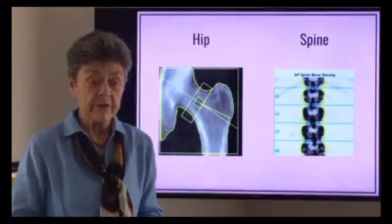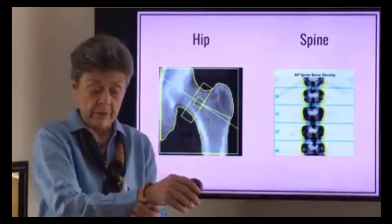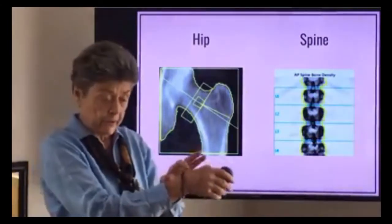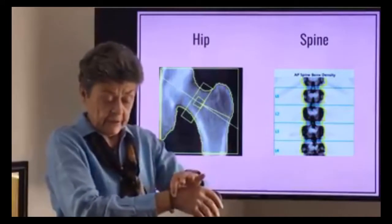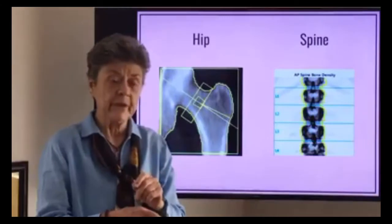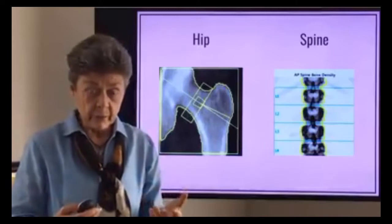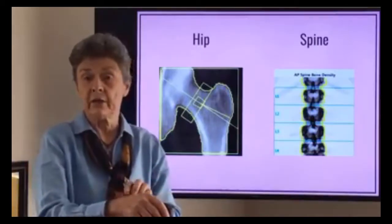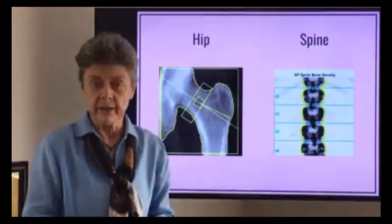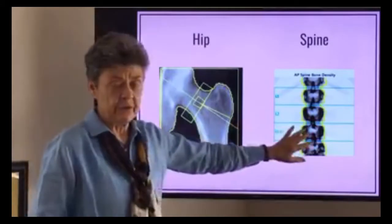Now some bone density tests, in very specific situations, can measure the arm. They'll measure the arm and the radius, and measure different spots on the wrist. That is frequently measured particularly if a person has a parathyroid problem, because when the cause of bone loss is parathyroid hormone, you often find an accelerated loss in the wrist when you might not see it in other parts of the body. But for the average person, you're going to see a hip bone density and a spine bone density.